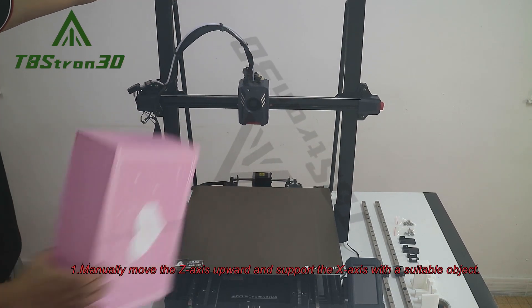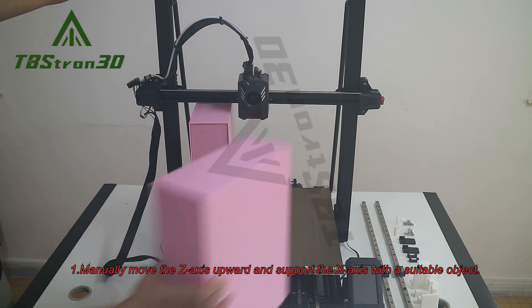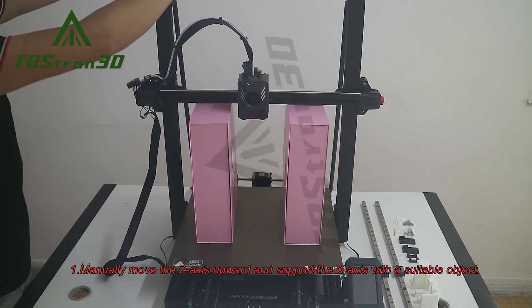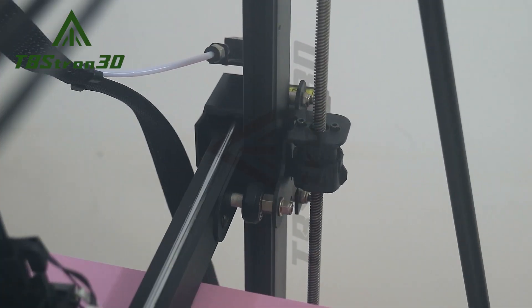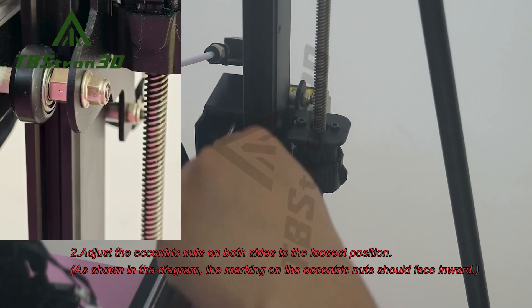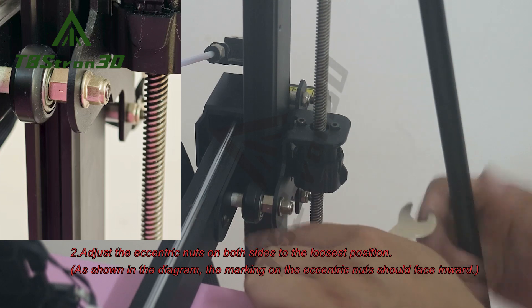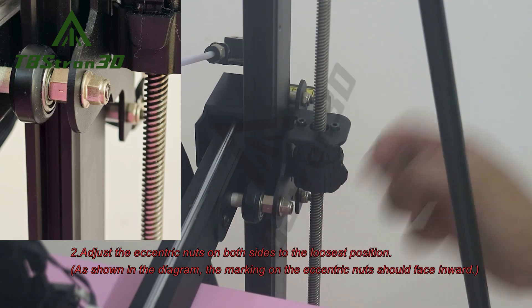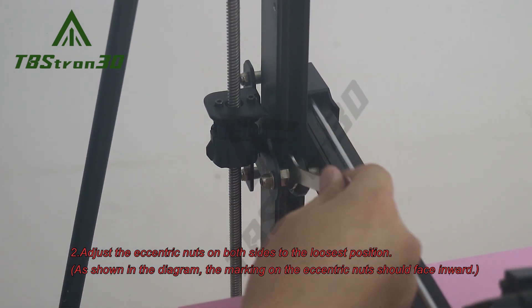1. Manually move the Z-axis upward and support the X-axis with a suitable object. 2. Adjust the eccentric nuts on both sides to the loosest position. As shown in the diagram, the marking on the eccentric nuts should face inward.